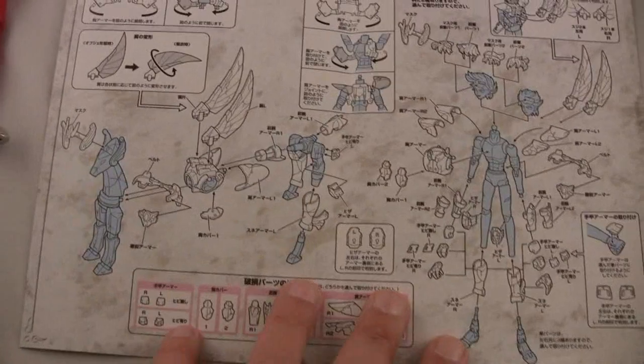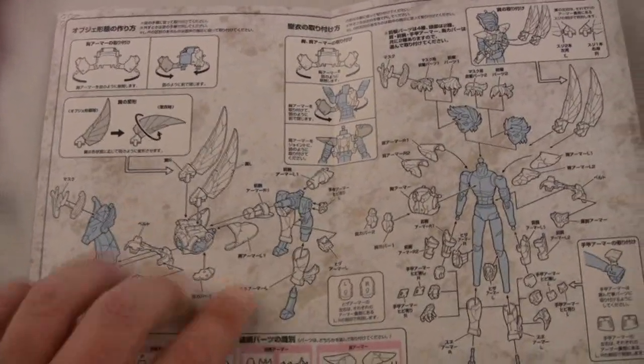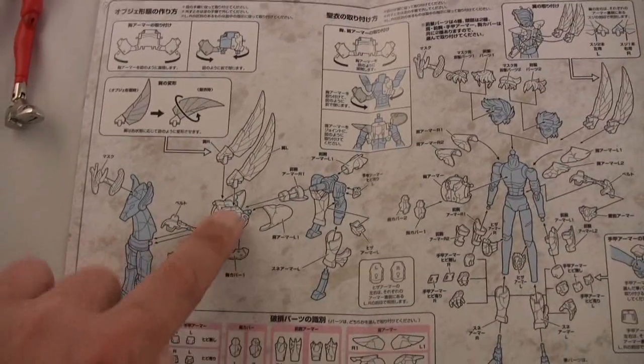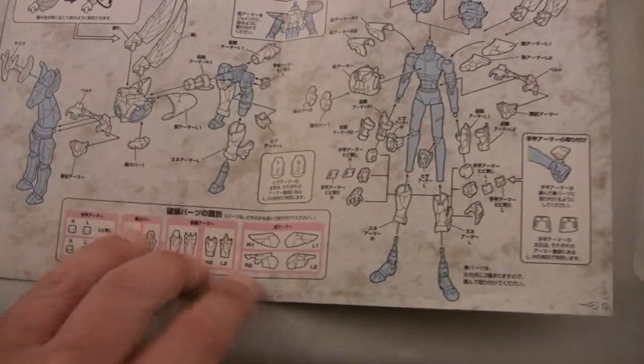These are trays — in case you've never gotten a figure but always wondered what that experience is like. Even though you don't read Japanese or Chinese, depending on which instructions you end up with, the illustrations tend to be very, very clear as to what goes where.